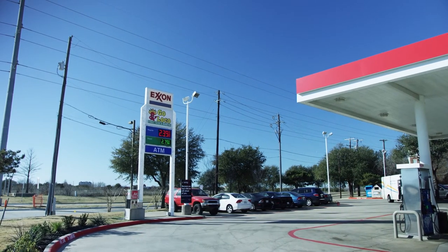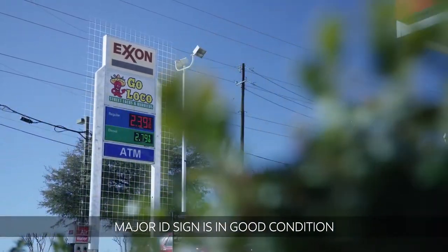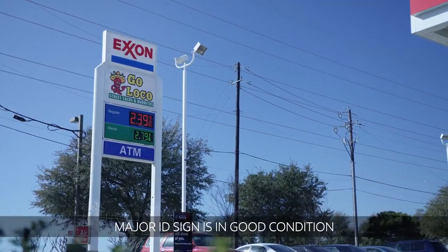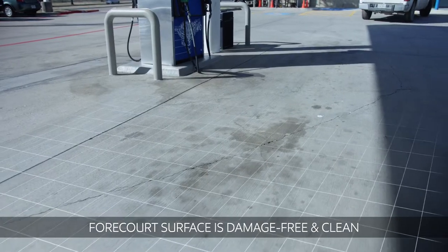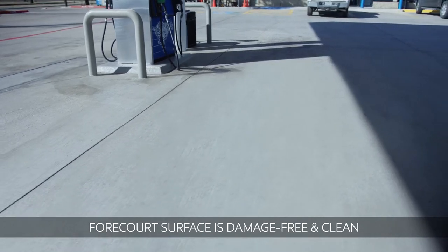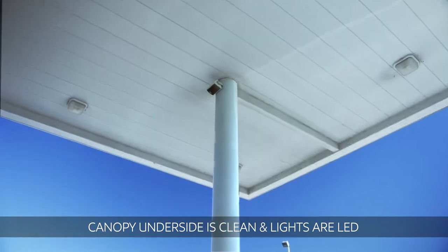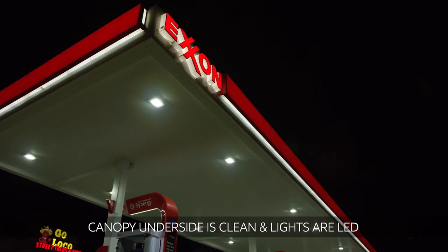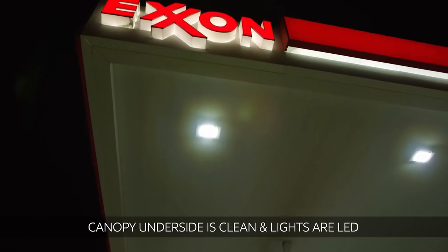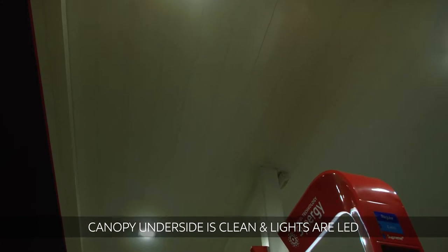Prep work can be done before or during the Synergy Image installation. First, ensure that the major ID sign is LED and in good condition, as it is the first site element seen by consumers. You may need to paint the poles and frames eggshell white. Repair any damage to the forecourt surface and power wash it. Also make sure to power wash and or paint the canopy underside pure white. Canopy down lights should be LED. You may want to ask your TM about the discounted LED canopy down lights and area lighting available through ExxonMobil's contract with CREE.